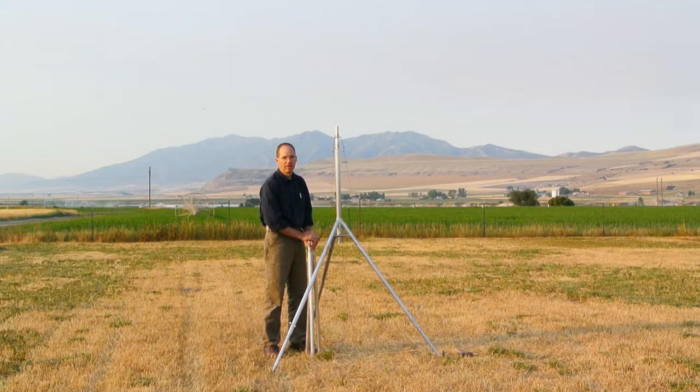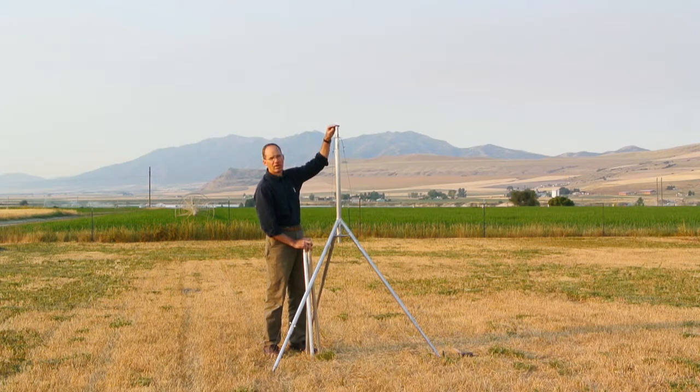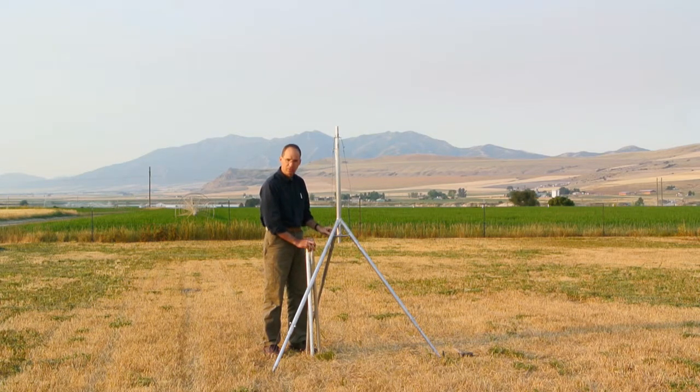We're now ready to raise the mast. I've elevated the adjustable legs to the topmost position, which allows the mast to be fed from the bottom of the tripod. The equipment can be attached prior to elevating the mast. The locking holes allow the mast to maintain the same orientation.